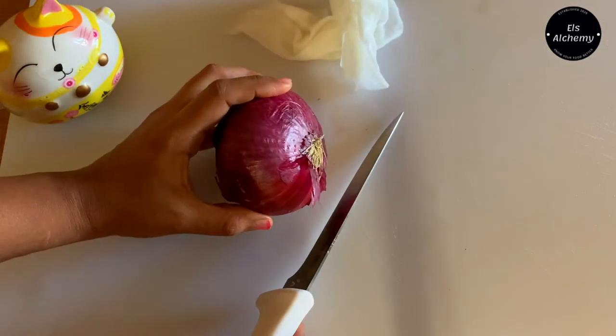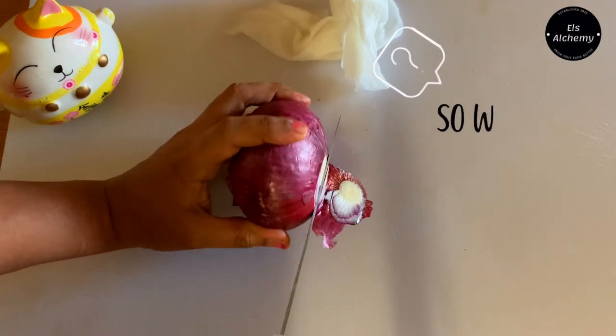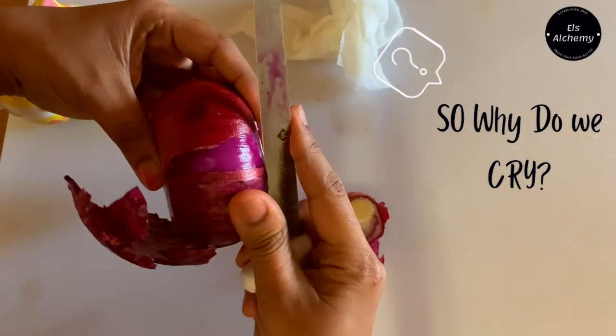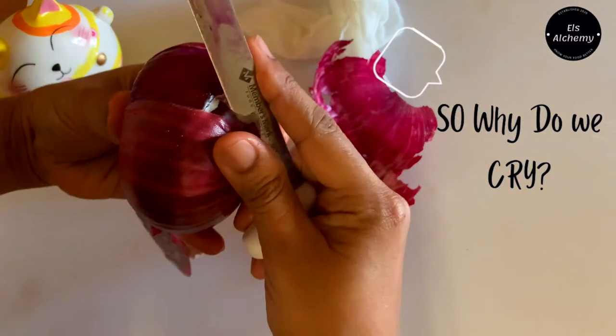I'm going to take my knife and start cutting it. What's the logic, you would ask? Well, when an onion is being cut, apparently there's a chemical compound or an acid which gets released from the onion.